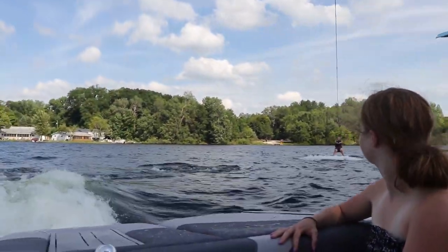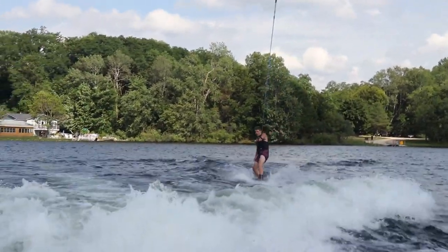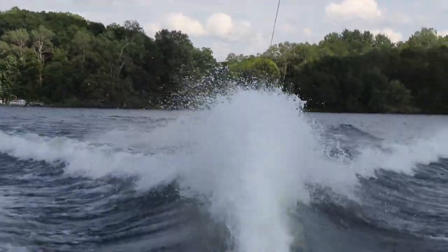What's up guys, it's Jack from Diamond Wake here, and today I will be going over my progression of learning the Heel Side Back Roll. But before we get into it, make sure you leave a like and subscribe for more content in the future.